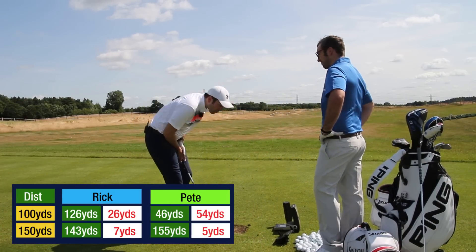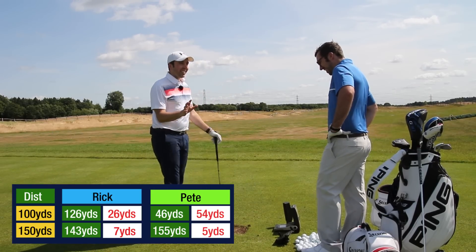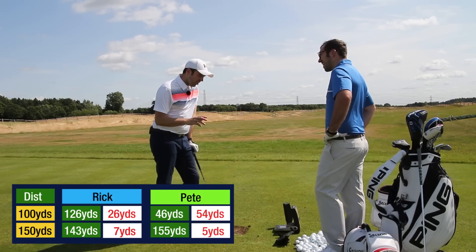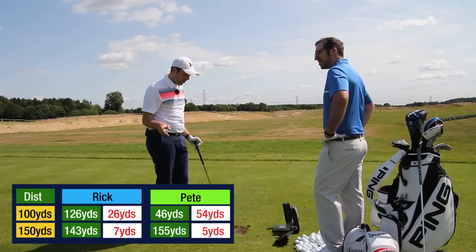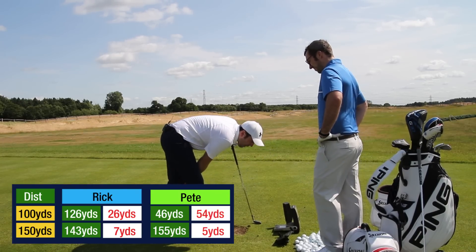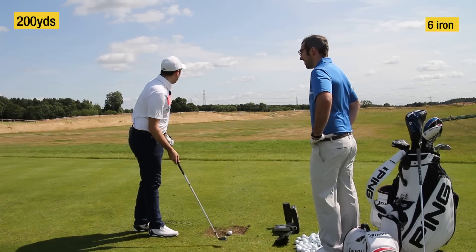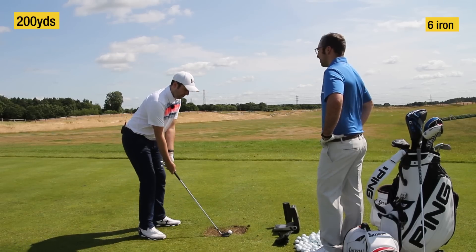This could get very complex - we really need to be good at math to do this, and I'm really not good at math. I'm 61 yards total. I'm 26 add 7... we'll work it out in a bit. Right, 200 yards carry distance.